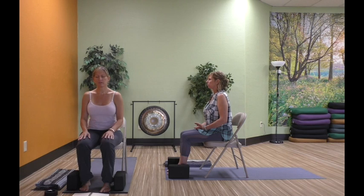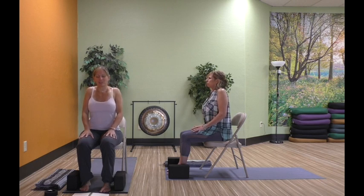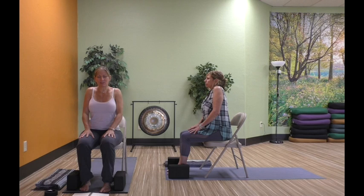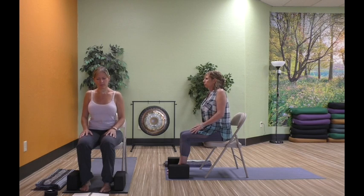Sitting up nice and tall, begin to do some shoulder rolls. We're going to lift the shoulders up by the ears, shrugging them up. Exhale, release them back and down. Shoulders weren't meant to be earrings — something I always say in my classes. See if you can release those shoulders away from the ears as you roll them out. And then we're going to take it in the other direction — shoulders lift up and round forward. Just rolling them. Lots of breath as you move.